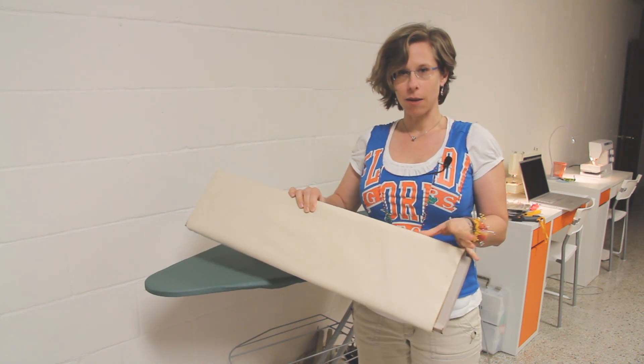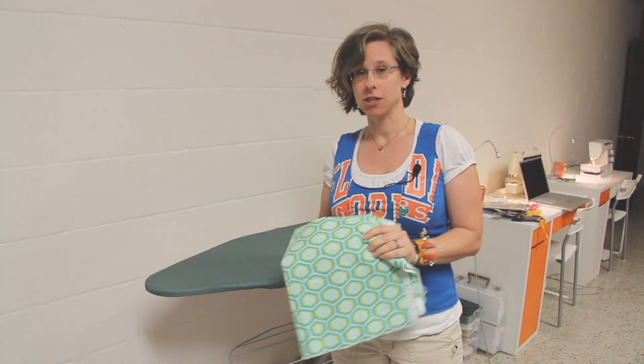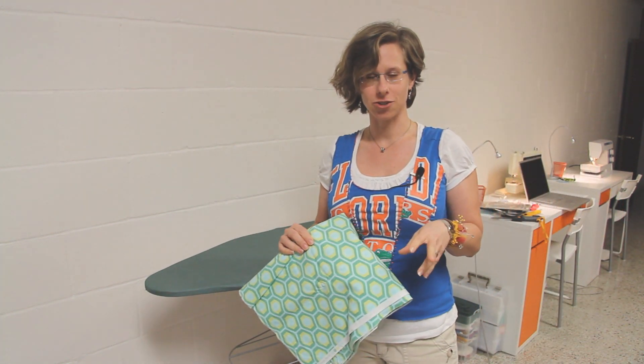They're going to cut it for you at the fabric store, you're going to bring it home, and you're going to throw the fabric in your washing machine to pre-wash it according to the care instructions on the label.